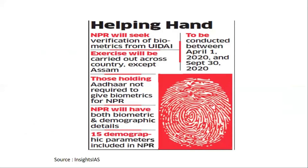I collected this information from Insights IAS and included a picture for clarity. NPR will seek verification of biometrics from UIDAI — verification of biometric data, which is our biological data. This exercise will be carried out in all states except Assam.